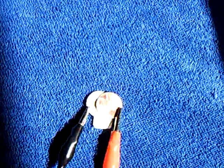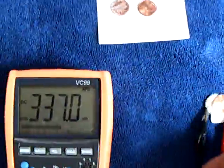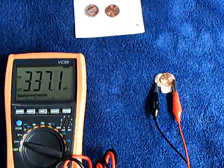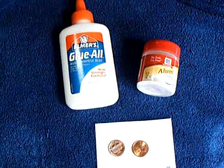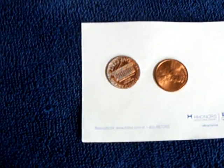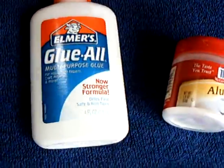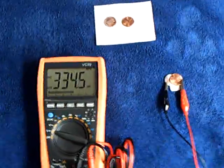I thought this was very, very interesting when I saw this this morning, so I thought I would share this with folks. There may be something going on with infrared — I just don't know. But that's a real simple experiment for anybody to try. You've got to sand off the copper to create a zinc copper cell, use your Glue All, and put it together like that. Thanks for watching.